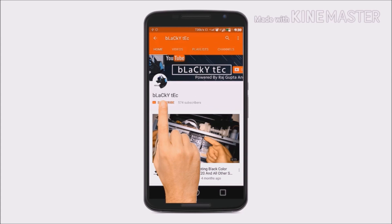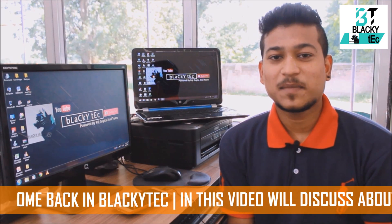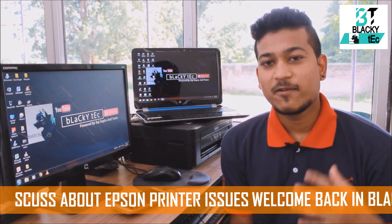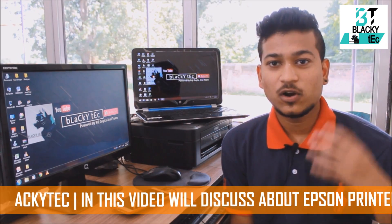Please subscribe to the Black Attack channel and hit the bell icon to receive notifications. Hello everyone, welcome back to Black Attack. I'm Raj, and today in this video I'm going to discuss the Epson printer. I have the Epson L210 ink tank printer with me.